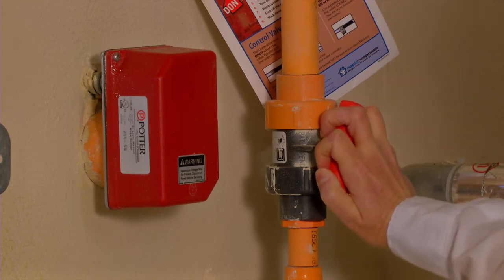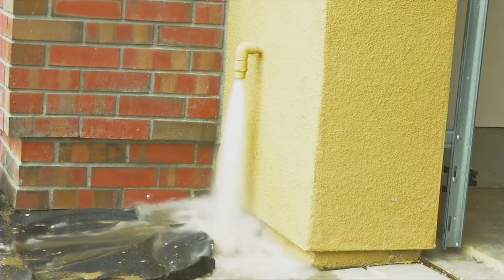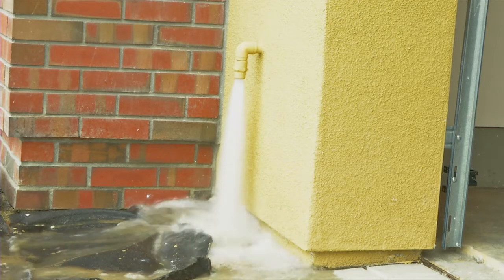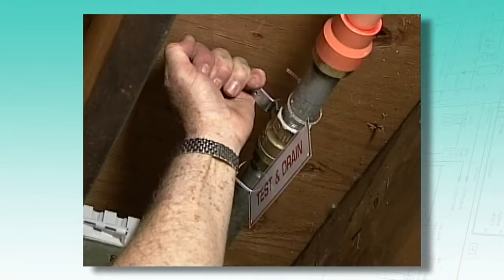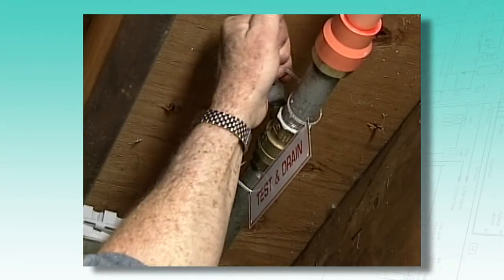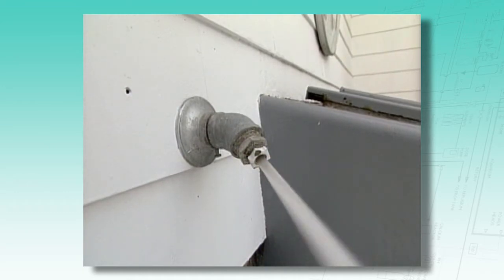This requires opening the valve slowly. If there is an alarm on the sprinkler system, it may take up to 60 seconds for the alarm to go off. Occupants need to make sure they know where the water will flow out when they do the test. Typically, it's right outside the home, so the water can run into the yard.